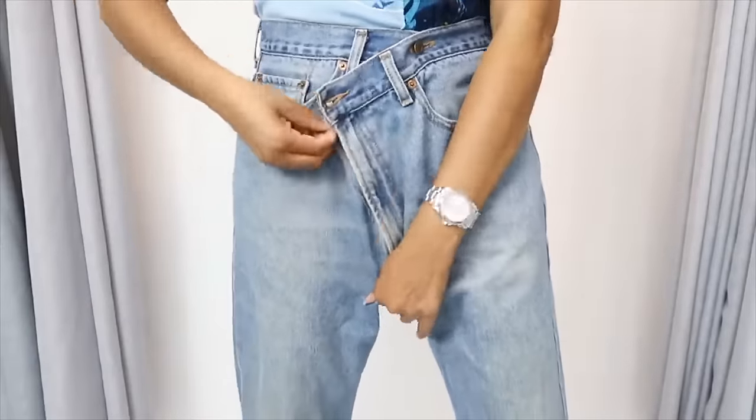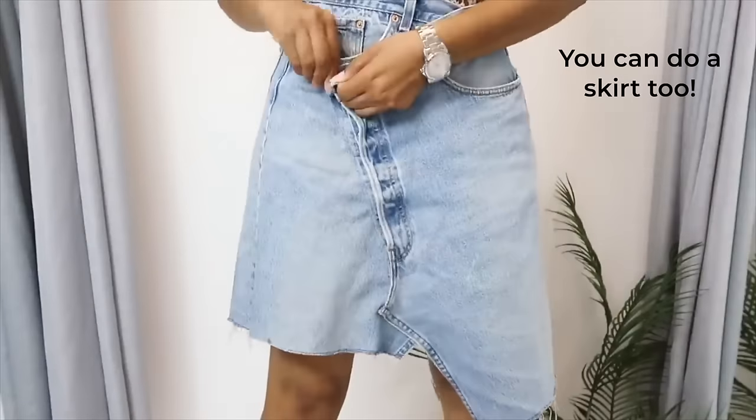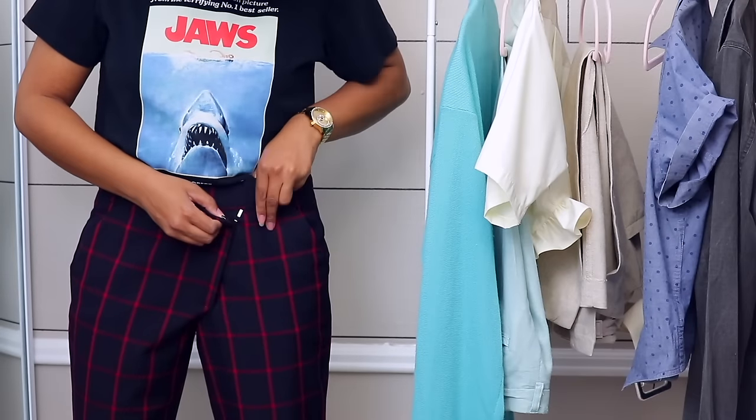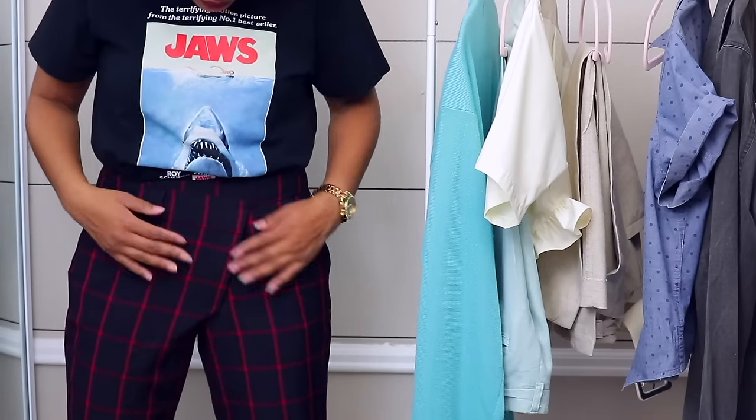I am super glad I did these. I recently styled them with a cropped-down jacket and I absolutely still love them. Kalina Barfield Brown just came out with a couple pairs like this in her Target collection. The great thing is this not only works on jeans, but also on dress pants.